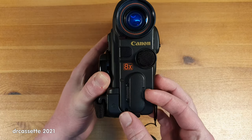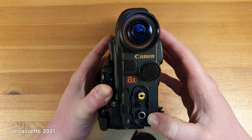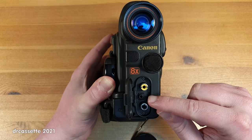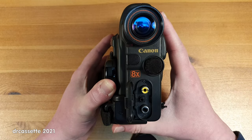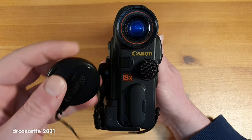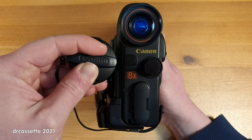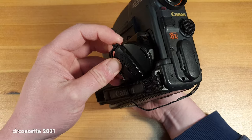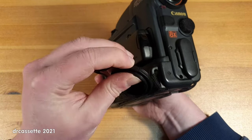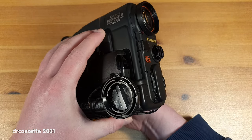Down below is this little door, which has the video and monaural audio outputs as well as a DC output jack in the center to plug in an RF modulator. I should also point out the lens cap, which has a clip on it labeled Canon. The clip allows you to just store this away — attach it to the hand strap on the side so that it doesn't keep flopping around.